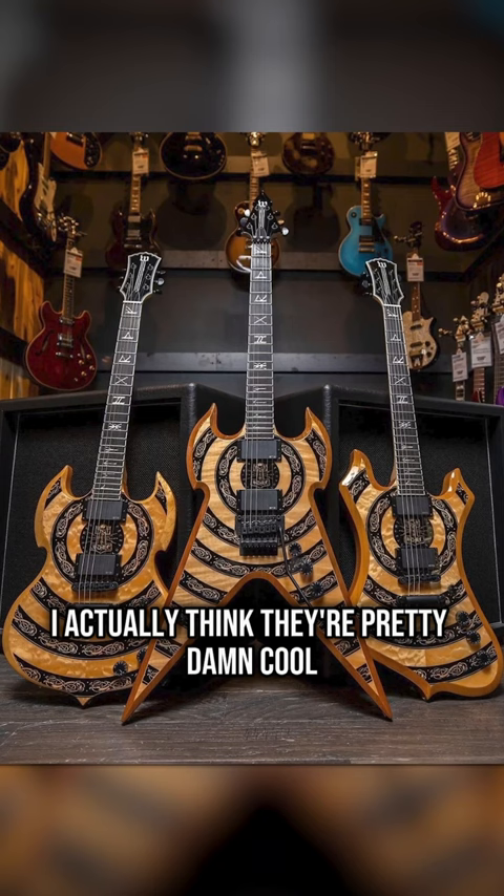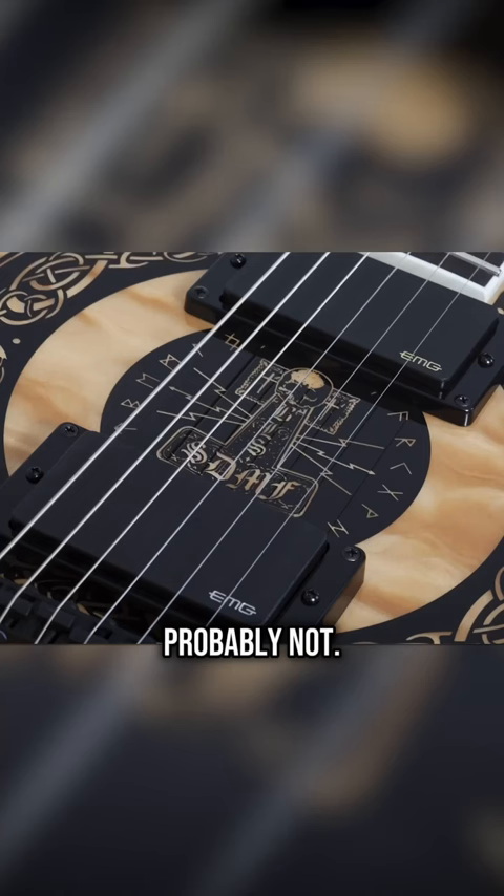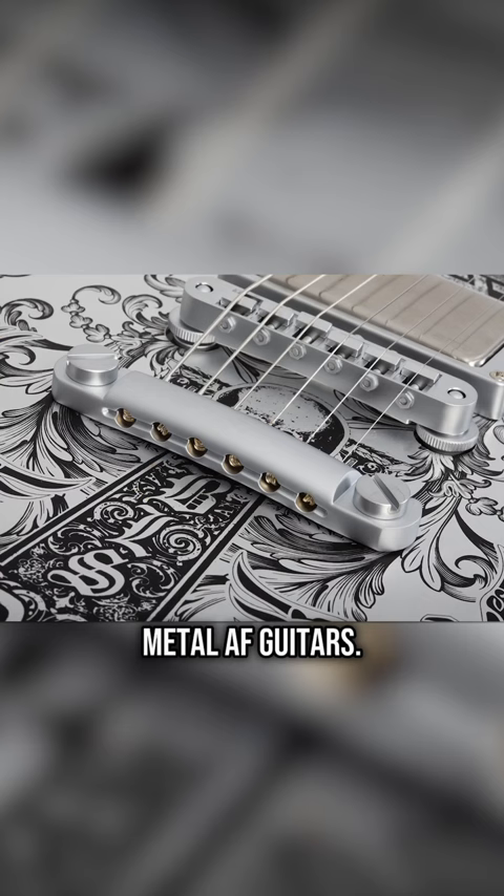And would Gibson dare to be this fun? Probably not. That's what these are — just fun, metal as f*** guitars. So if you didn't know, now you know, and follow me for more guitar.